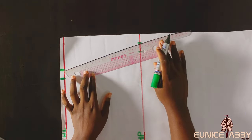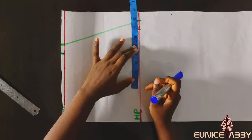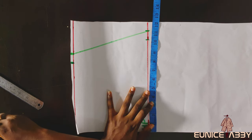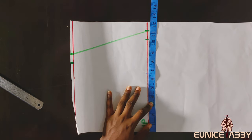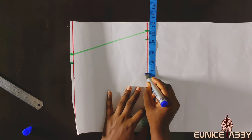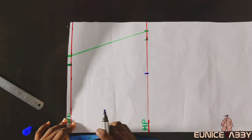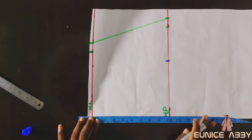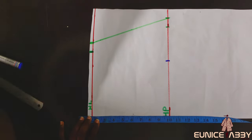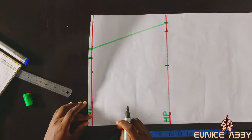I'll proceed to connect the points using the straightest part of my curved ruler — you can also use a regular ruler. Now it's time to create the beautiful curved shape at this part of the skirt. This figure is not static; you can decide how you want yours to be. I marked 6.5 inches at this point — you can do six, seven, even eight, or as little as five. For the length of this part I marked six inches, but after making my sketch I wished I had done four or 4.5.